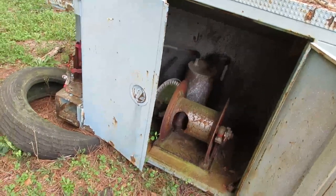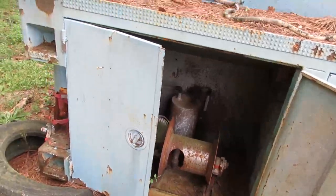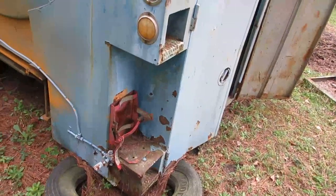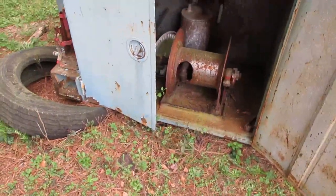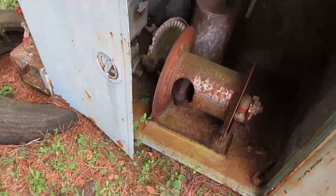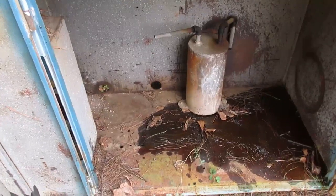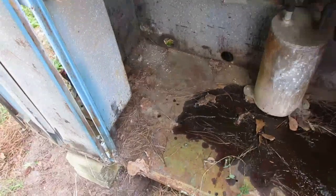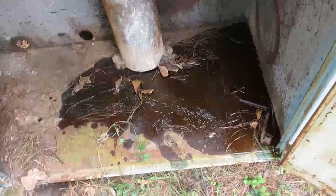I'll use my little jack since I don't have the wrecker here - it's over at the other property. I'll put the jack under here, pick it up enough, put some more blocking under it so I can access the bolts at the bottom. That was pretty easy - apparently at some point I'd already taken the bolts out of the strainer. It was four half-inch bolts for the hose reel.